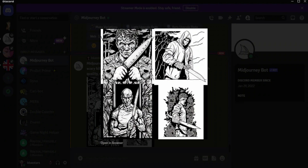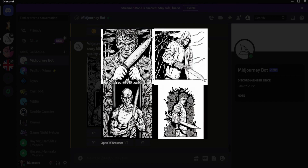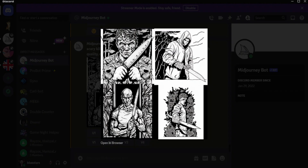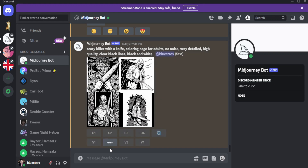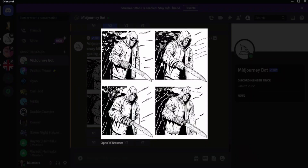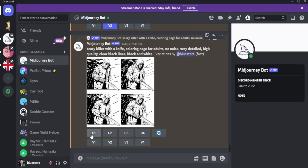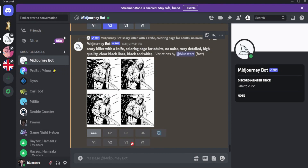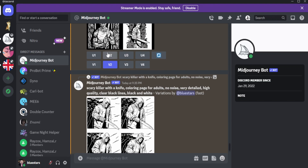This is what was generated after a few seconds. What you can do is regenerate the image, upscale the image, or make a variation of the image. Let's see which one is the best — maybe this one. So let's make a variation by clicking V2. It's going to take a few seconds. Keep in mind each time you click a button it counts as a generation, so you only have about 20 to 25 generations on the free tier.